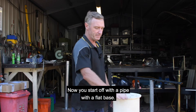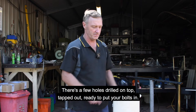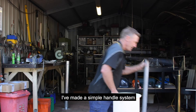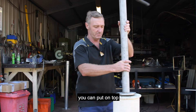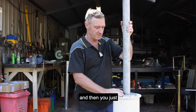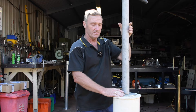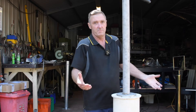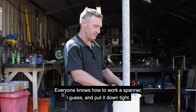You start with a pipe with a flat base — there are a few holes drilled on top, tapped out, ready to put your bolts in. A simple handle system is made so you can put it on top, then you get your bolts, screw your bolts in, and put it down tight.